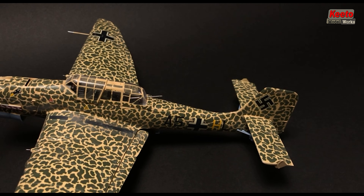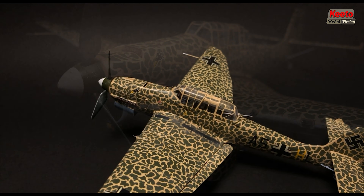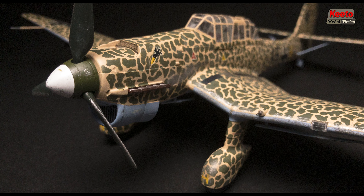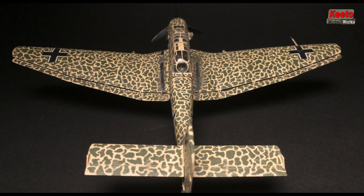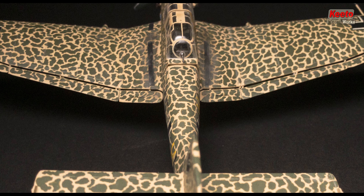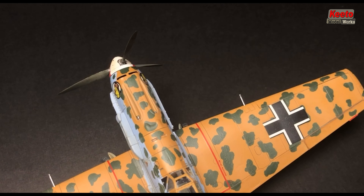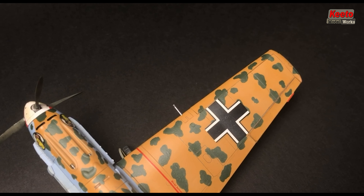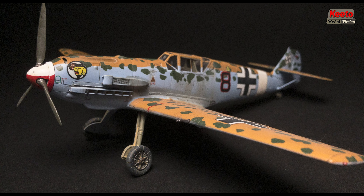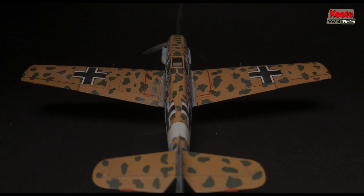How's it everyone, Gordon from Keto Model Works here. Thanks for joining me again today. I'm going to show you how to do the blotching technique with the Montana paint pen. I wanted to thank everyone that subscribed, commented, and watched the first video. This video is primarily about the blotching technique, but it's also about the lessons I've learned so far from using these pens.